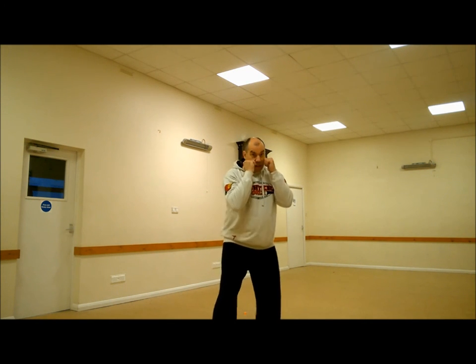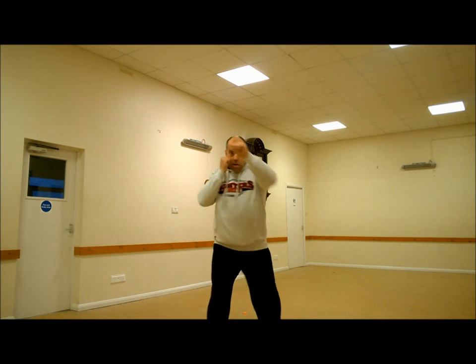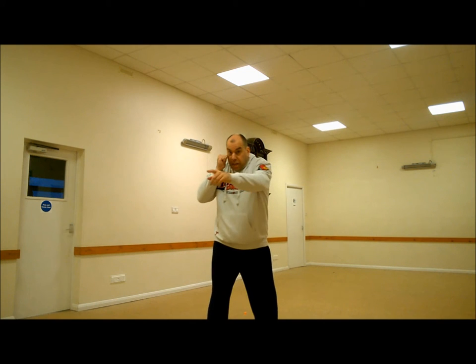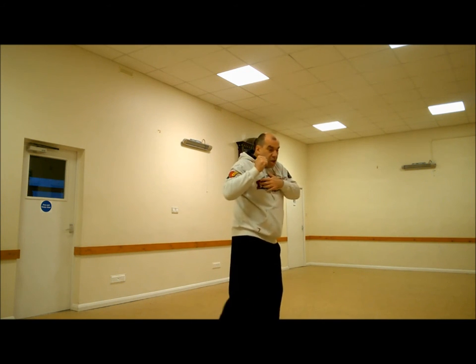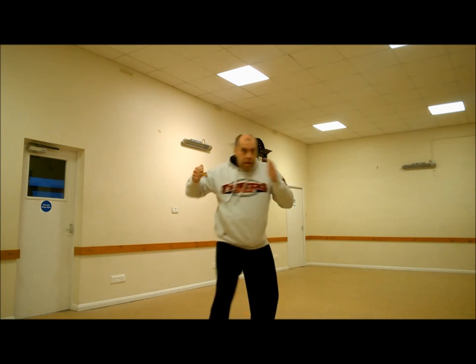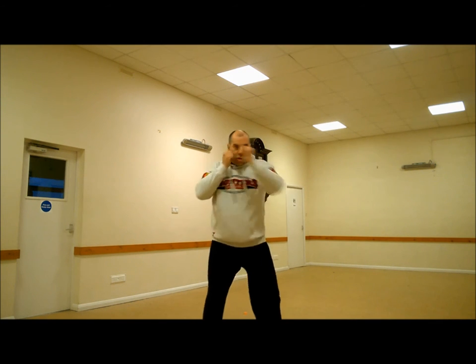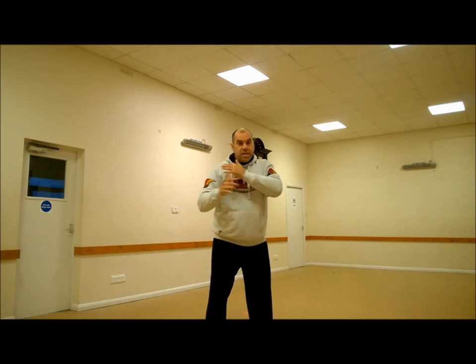So the hands are higher, elbows are tucked in. Jab, cross — keep the hand tight to the body. Now as you turn, don't take the hand away from the head. Turn in — toe, knee, hip and shoulder — hand higher. And it's this stabbing motion that generates the power.